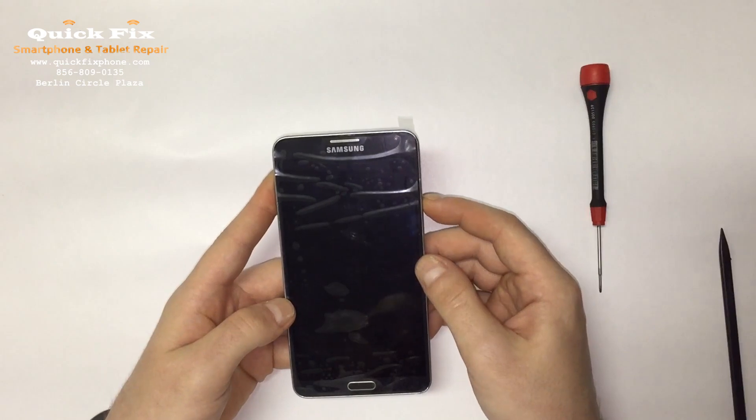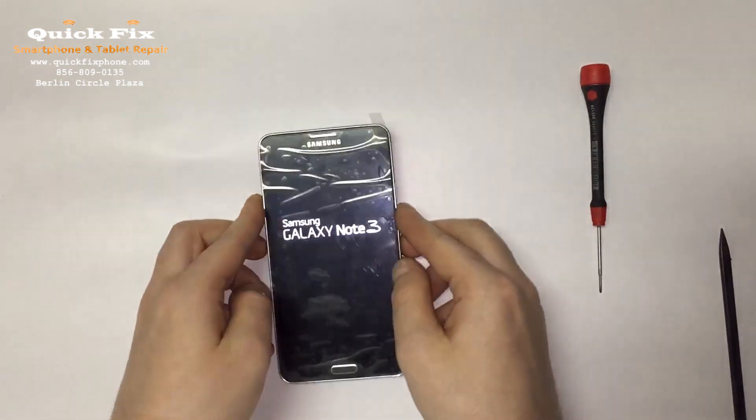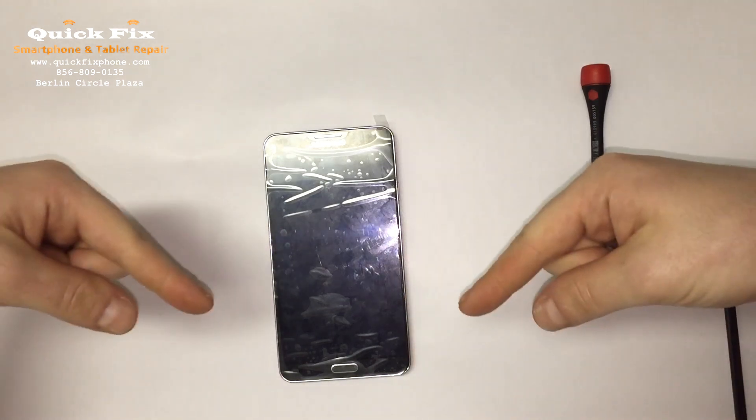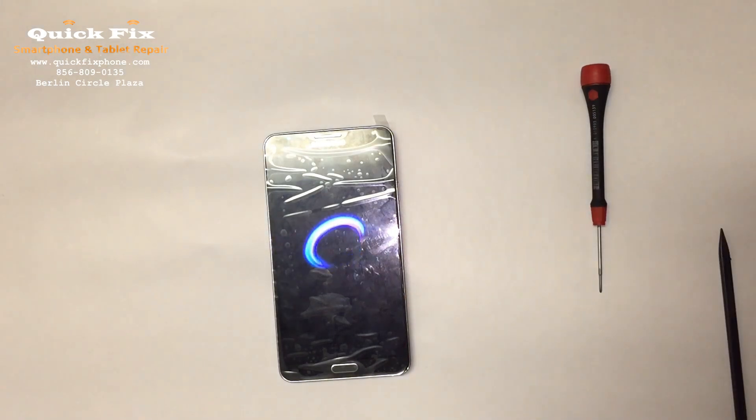Let's see how we did rebuilding our Note 3. And there you have it — how to build a Samsung Galaxy Note 3 with all the small parts. Thank you for watching, don't forget to give us a thumbs up down there and subscribe if you haven't. Have a great day!